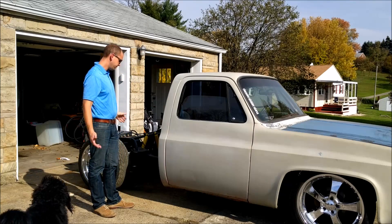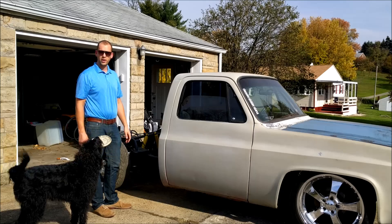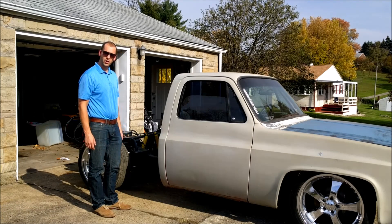Really, that's all there is to an air ride system. In theory it's pretty simple, but it's just kind of difficult to work out all the bugs. Pretty cool way to get around if you've got an old truck.